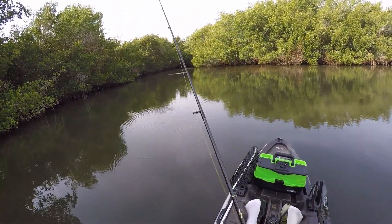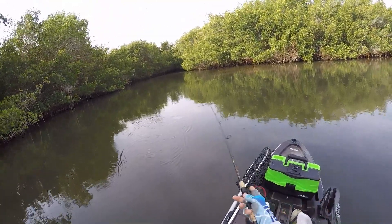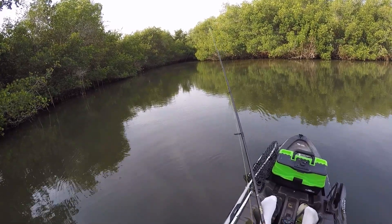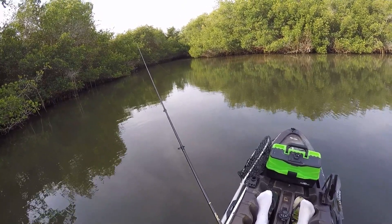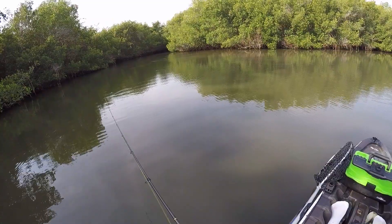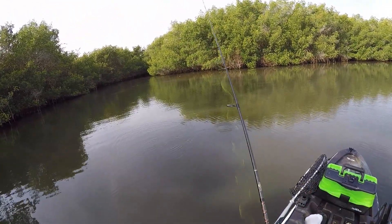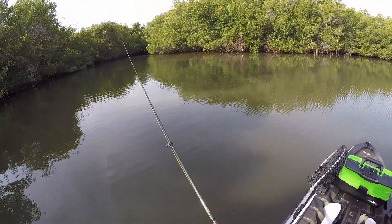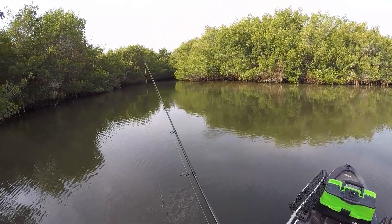One right there — see if we can get that juvenile tarpon to bite. Try it again, we're gonna skip it over the top of them. I think I went a little too far that time, but we'll get back there and reach the zone. Keep getting hits in about the same spot every time, right around here somewhere. I just keep going into the same section because I'm getting bites on the way back — try a little more to the left.